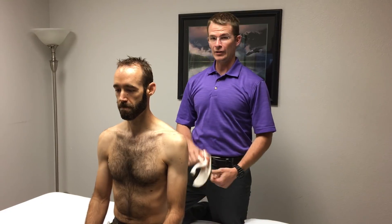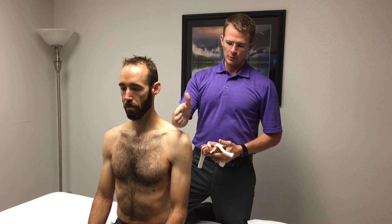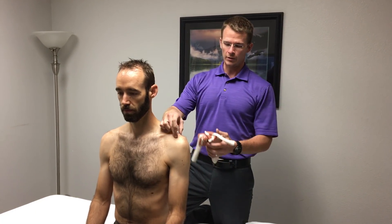Hey everybody, welcome back. I want to show you something I've been working on for AC joints. This is something that is kind of popular whenever you have somebody that has any kind of separation injury at their AC joint where the clavicle and the acromion aren't aligned anymore.